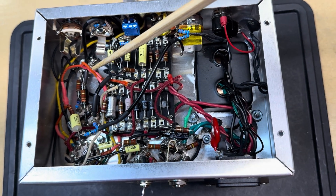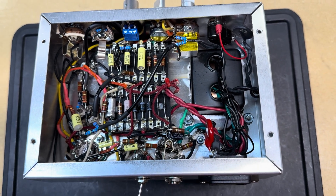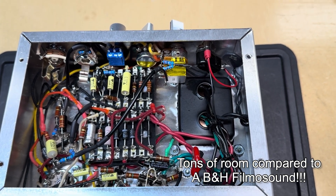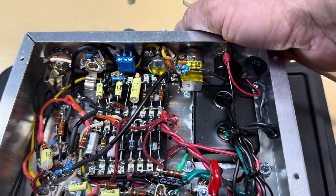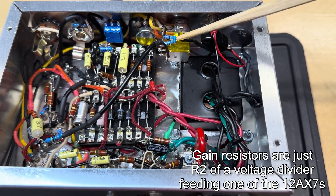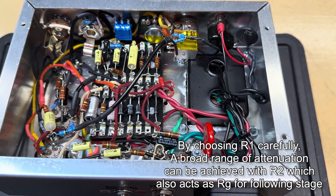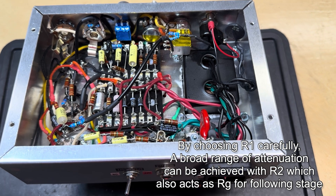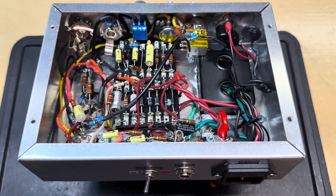Everything else I just did point-to-point — it wasn't super crowded. On the inside here I've got a tone pot, and this is a push-pull, which gives me additional gain. These two resistors are up here so they're easy to change as I want to tweak the gain.